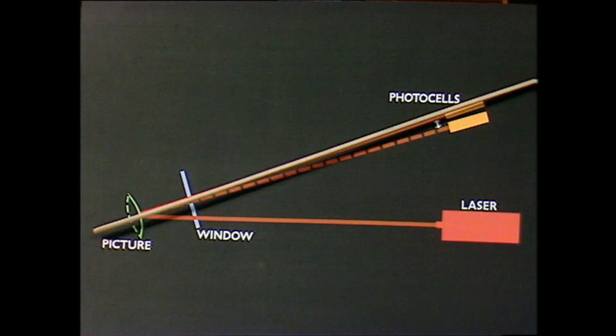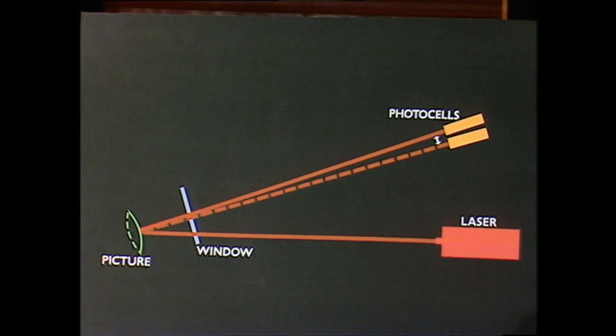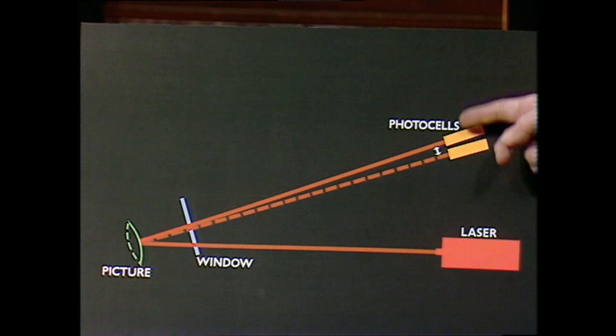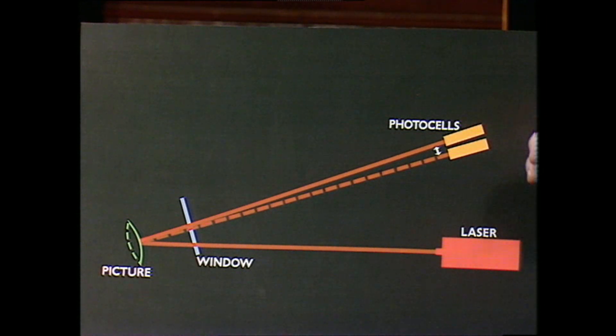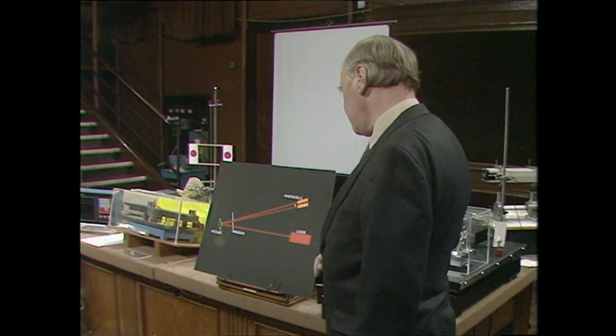We now have an optical lever equal in length from there right across to there, and it will swing about. It's a tiny amount, of course — less than a micron, certainly — moving from one photo cell to the other. And that will generate currents of the same frequency as the vibration in the picture frame.